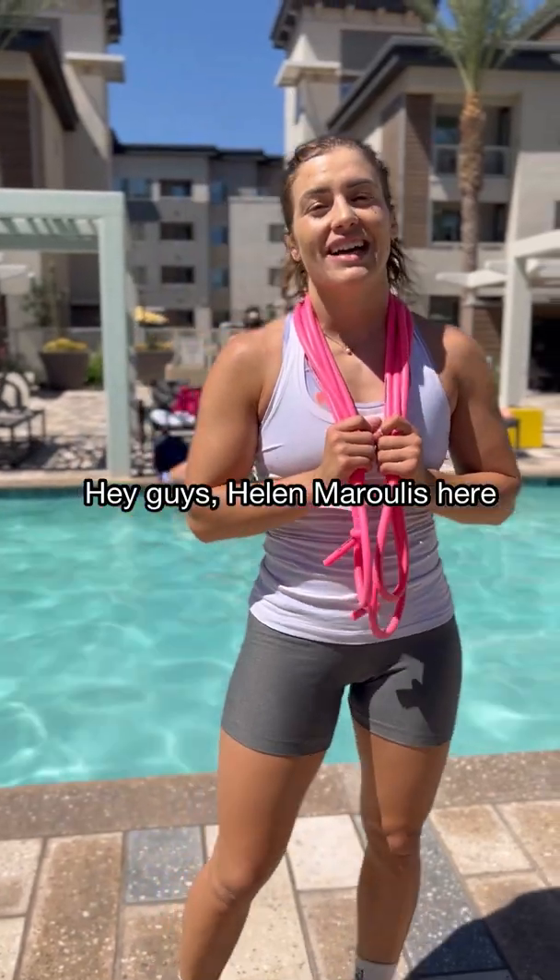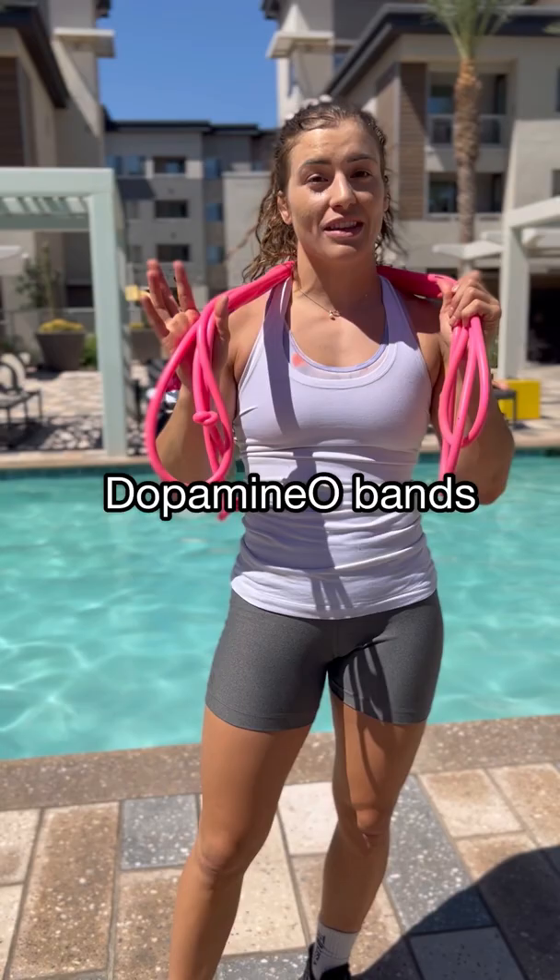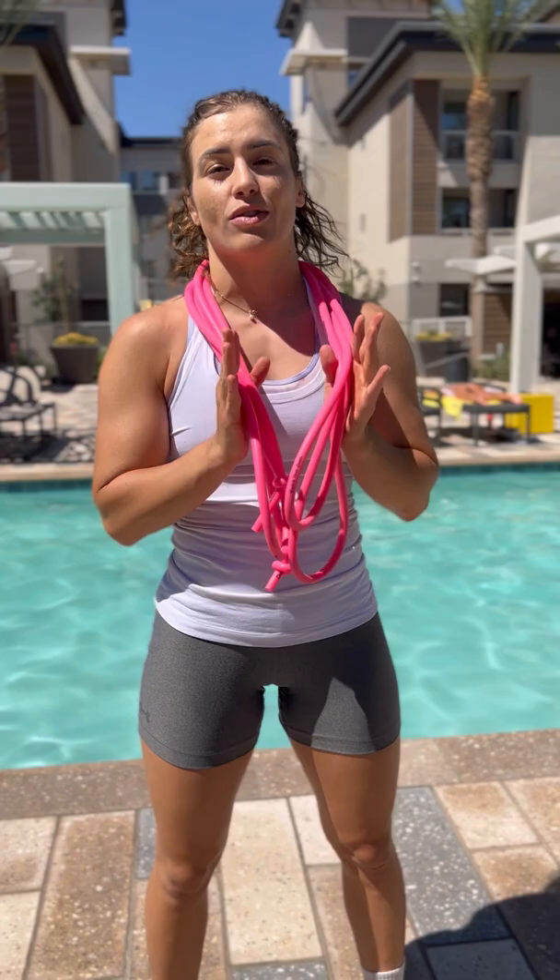Hey guys, Helen Marulis here. I'm Olympic champion in women's wrestling and I am training with the Dopamino bands. These are awesome. I just finished an amazing training workout and I just went through the entire core training system.